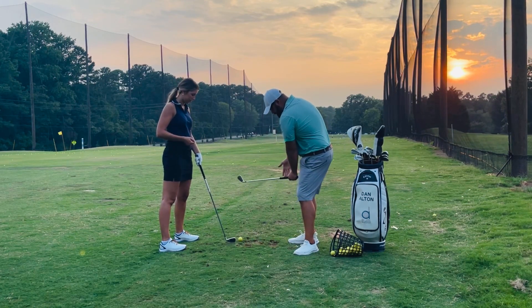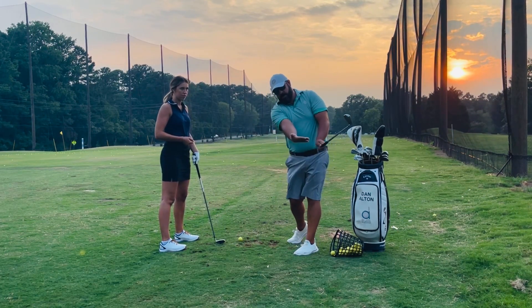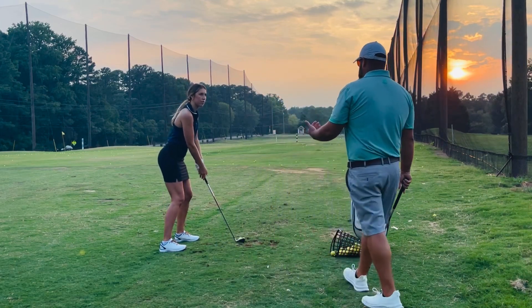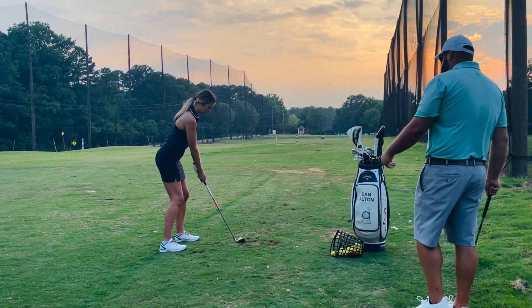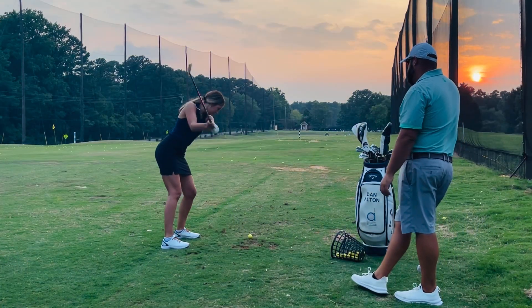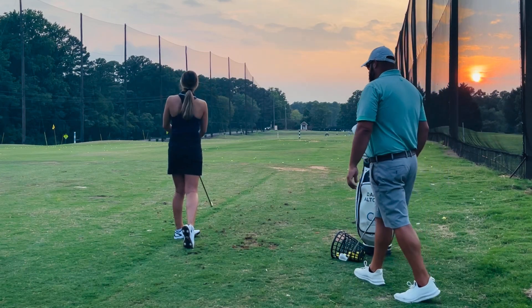That left hand really does come down and in, and that right hand cuts underneath like this. And we know that when your body goes into motion it doesn't really go underneath — it just feels like that. That's it! Yes, Sarah, look at that!